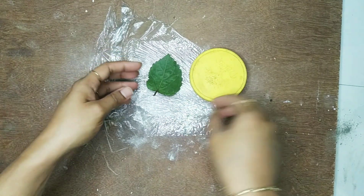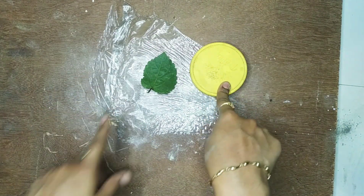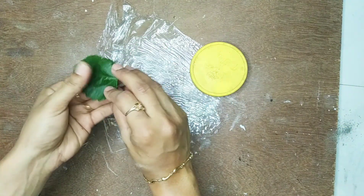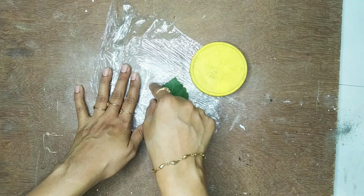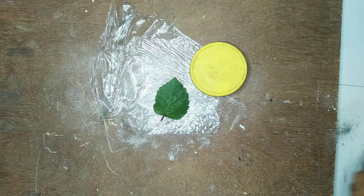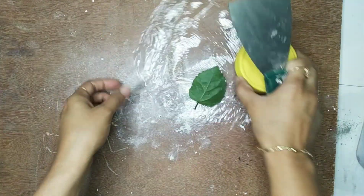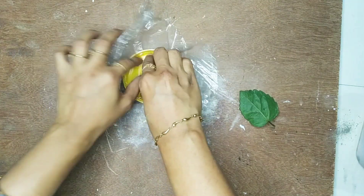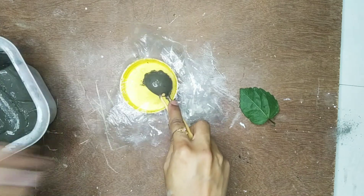For the second DIY project, I am going to use one more bottle lid, a leaf — any kind of leaf, I am using a hibiscus leaf here — plastic wrap, and the same mixture of cement. At first I am going to place the plastic wrap and coat it with cement.